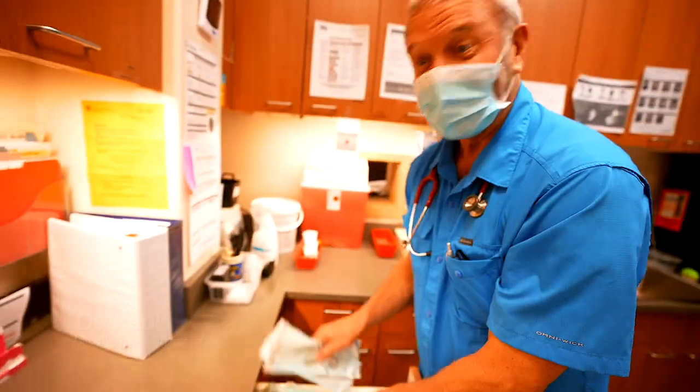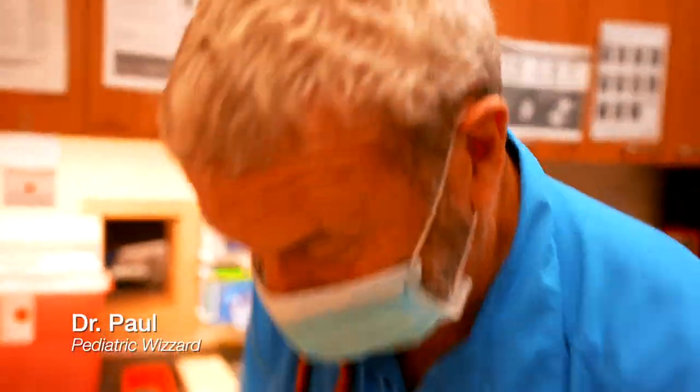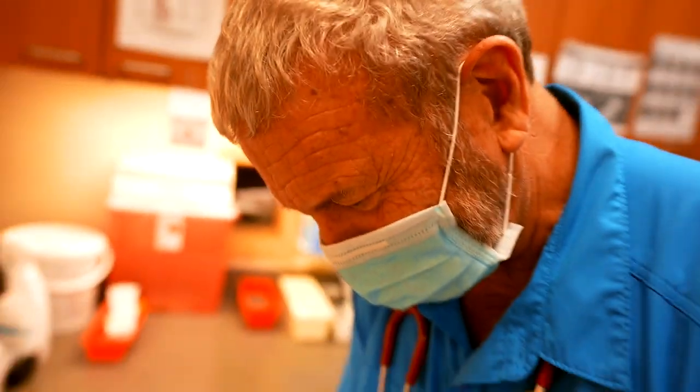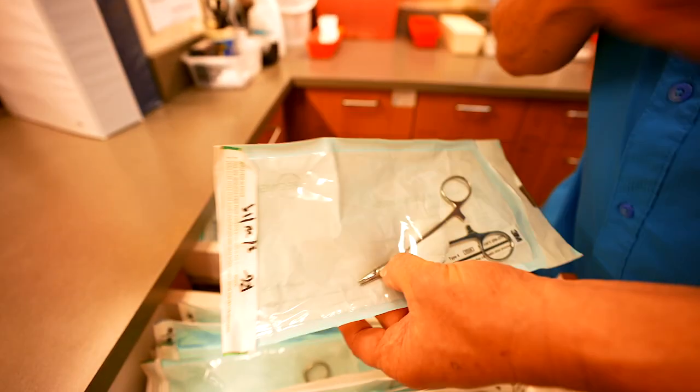There are tools in the room. Did you get me a hemostat though? I don't know what Becky grabbed. Let me see. She has a needle holder. Perfect. That's what I like.